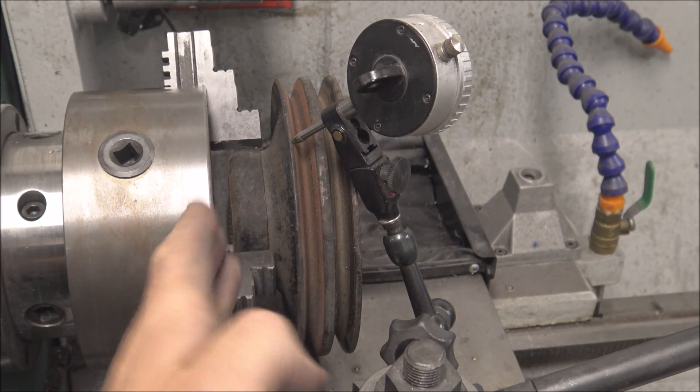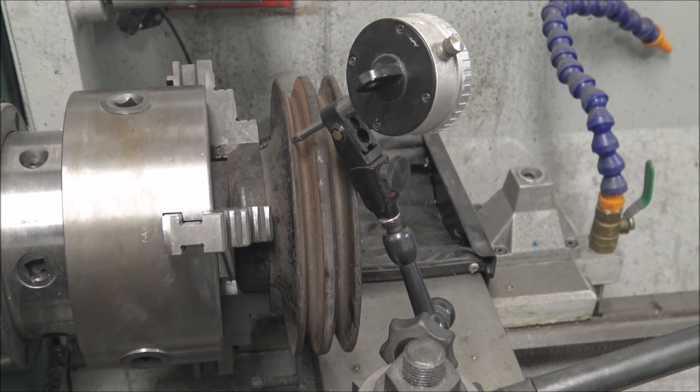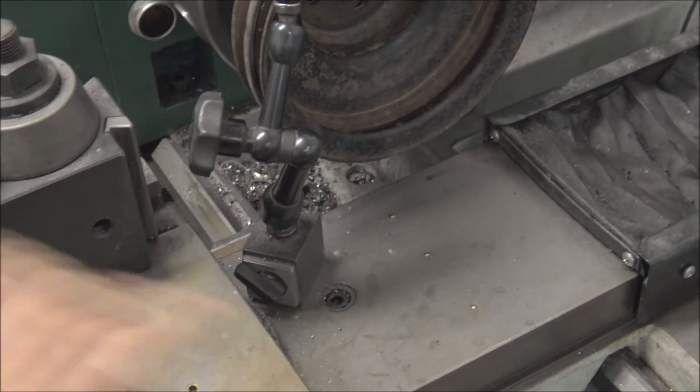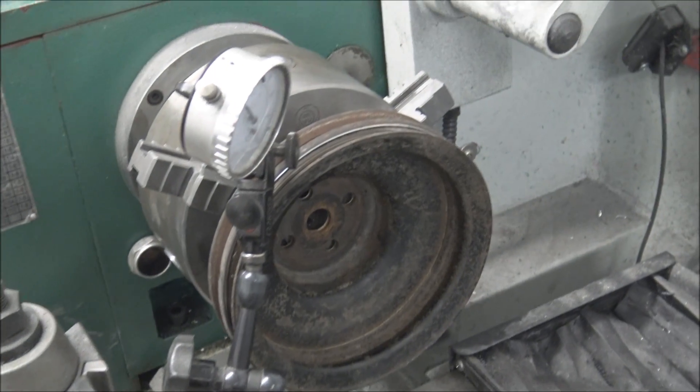To dial this pulley in nice and centered on this lathe, I got it in neutral so I can just spin it over by hand. Then I got this dial indicator on here. I'll leave a link below for this — it's called a Noga Arm, it's a magnetic base arm that you can clamp dial indicators to. It's really nice.